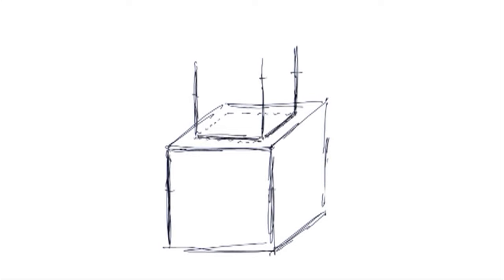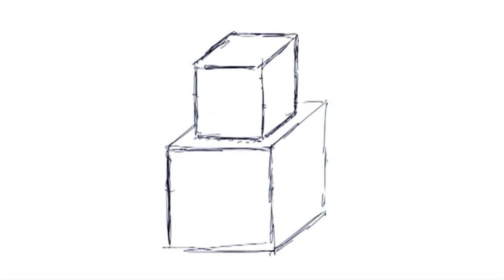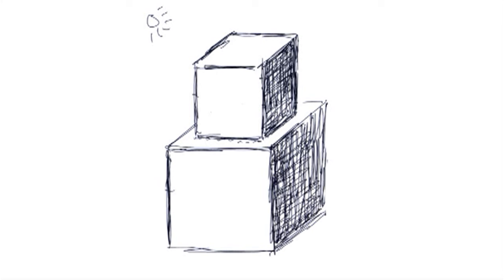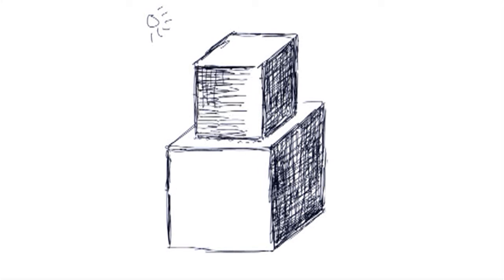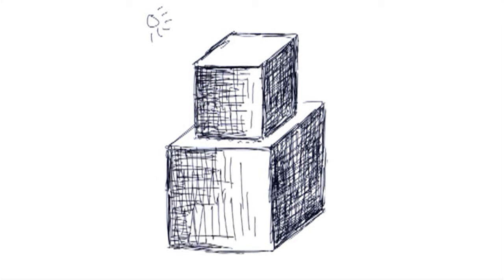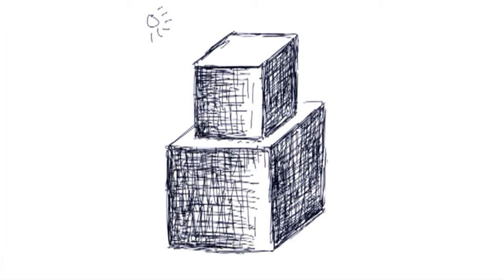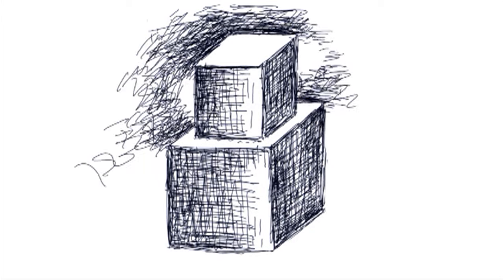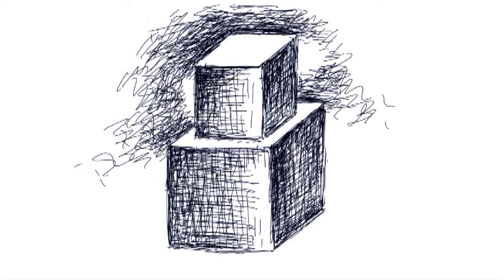Now we're going to stack a cube on a cube, and the same thing applies. You figure out where the light's going to come from — the top being light, one side dark. Remember the contour surface lines? That's what the directions of your stroke should be going. If you want the shape to look like the shading belongs on that surface, think about what the contour surface lines are and what direction they go. Every line in the end has to have a dark and a light side if you do this properly.